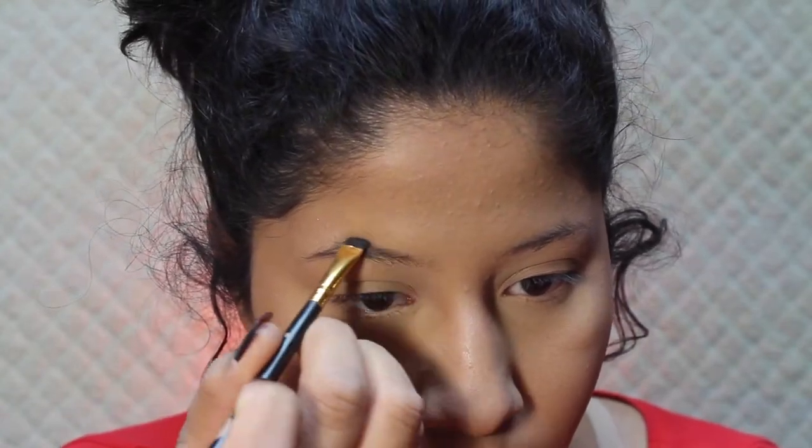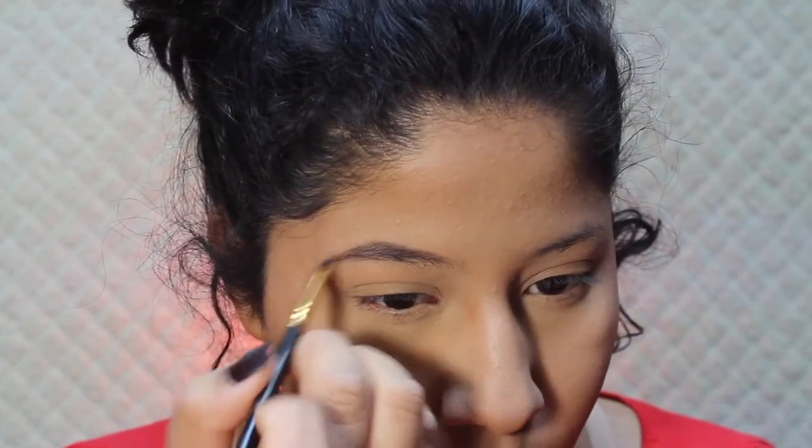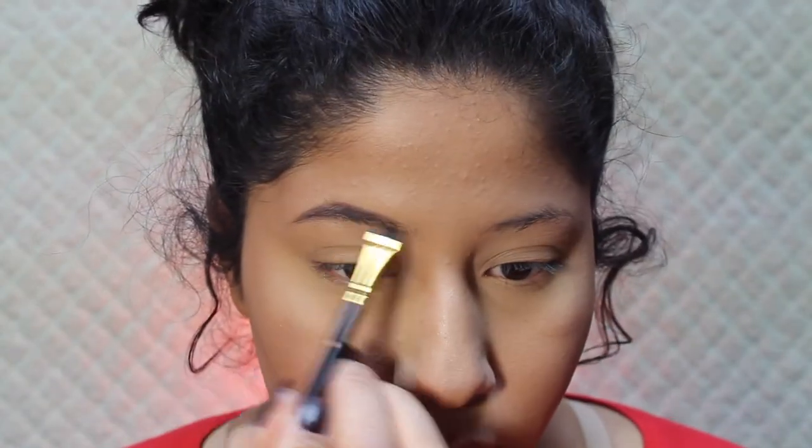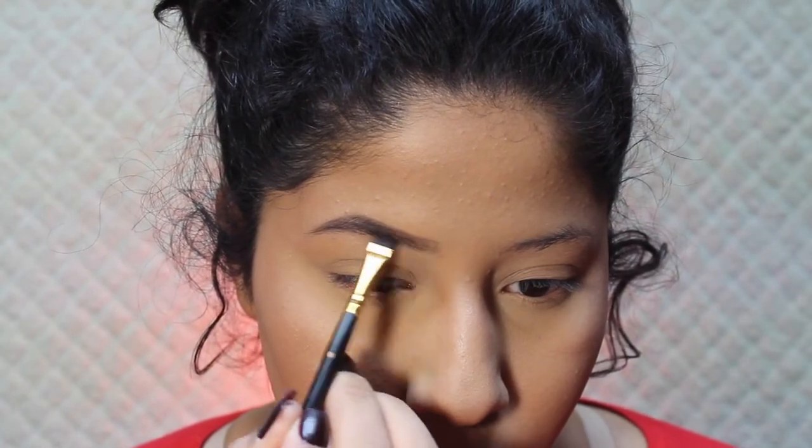Moving on to brows — I'm using this Smashbox eyeshadow-like product that I use specifically for my eyebrows. It's literally the best thing I use for my eyebrows. I use a really thin brush by BH Cosmetics to fill in my eyebrows and it works so well. I'm almost out of the brown shade so I need to get another one.